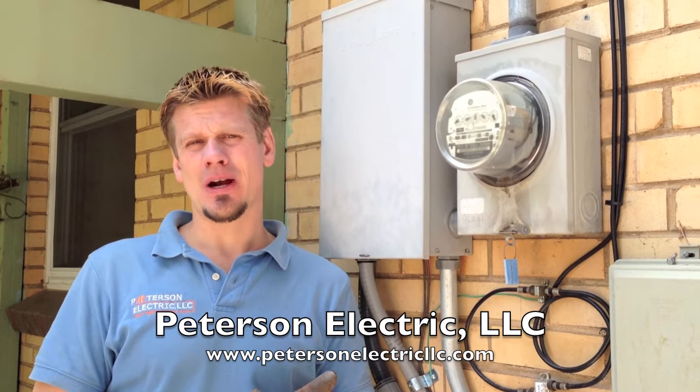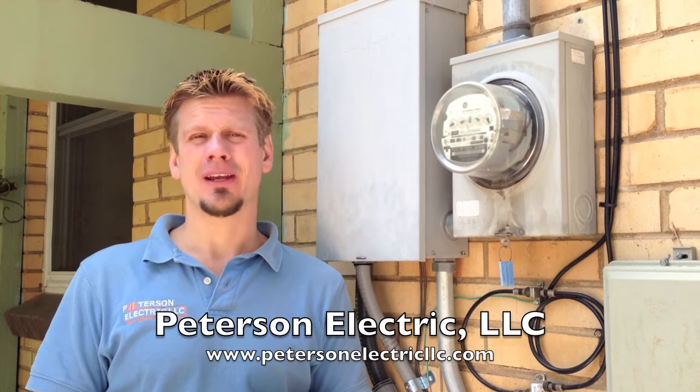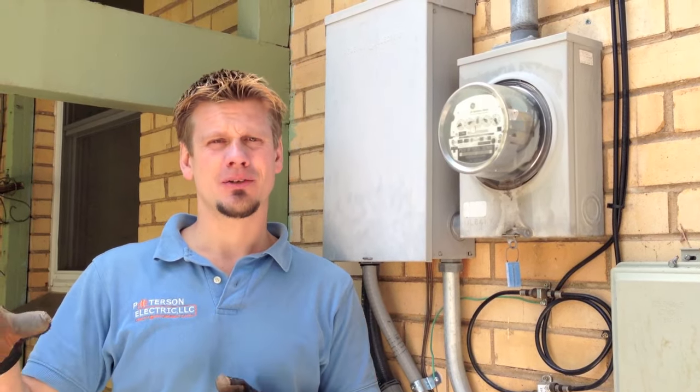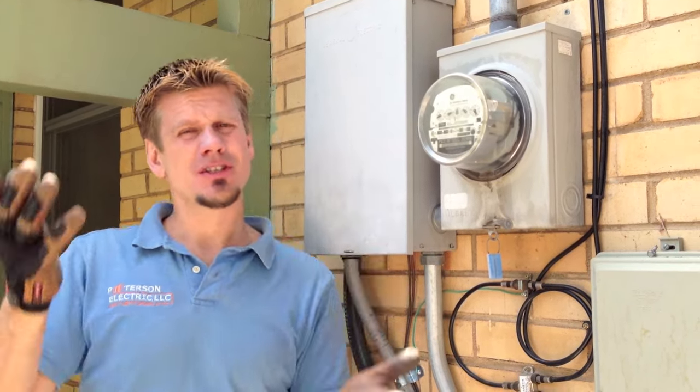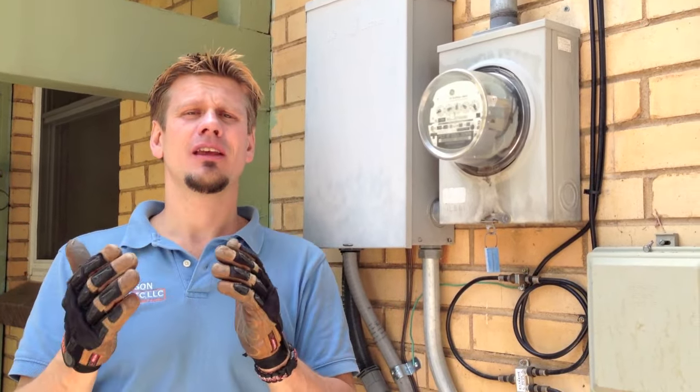Do you have an electric or a gas dryer? If you have electric, that's great because you can typically turn on the electric range on all the coil burners or glass top, as well as the bake element, the broil element, and also the dryer — turn that on. And then you can hit the washer as well. You should see stuff fluctuate because both of those items use both phases on the house.